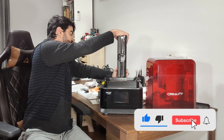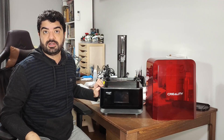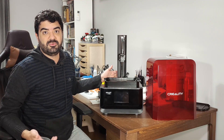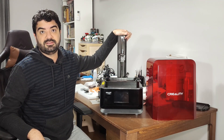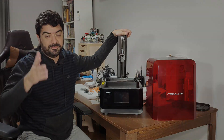We have a very strong Z-axis here. That's it for now. I'm going to start to use this printer and as soon as I have some results I will post a new video with a review. Thank you Creality for sending it, and I'm looking forward to using it. See you next time. Bye.